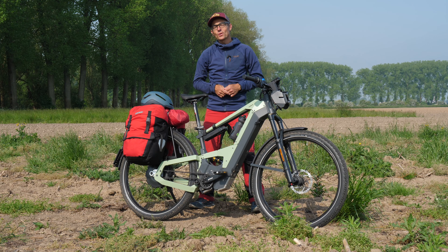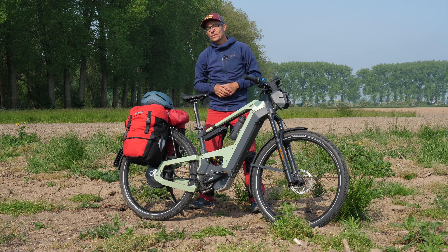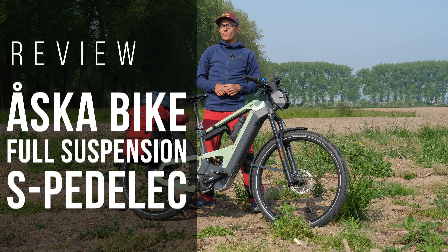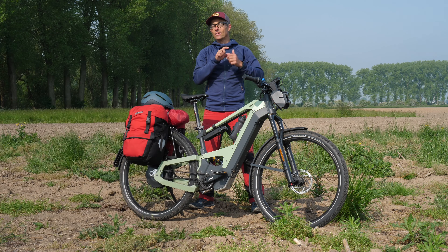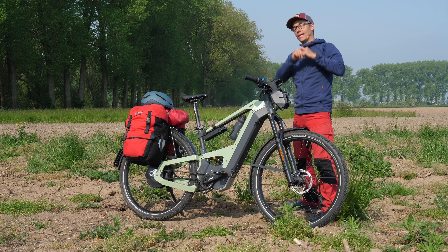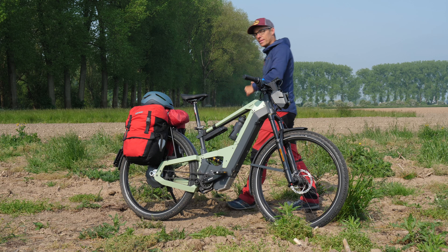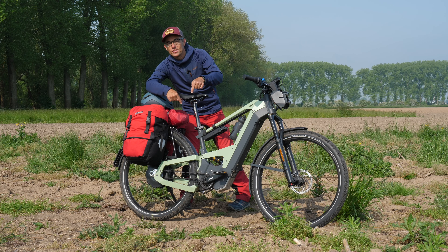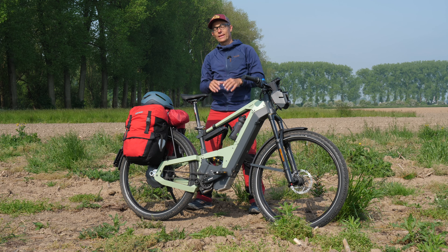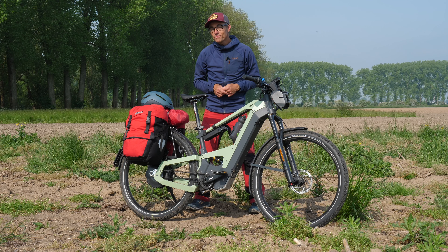Hi everybody, this is Gijs again with another review and I hope you are doing well. This time it's another review on a speed pedelec — it is on the Aska bike. The Aska bike is quite a spectacular speed pedelec because, like some other speed pedelecs, it has got suspension in the front. But the special thing about this is that it has got suspension on the rear as well, and that is really what sets this speed pedelec apart from a lot of others.